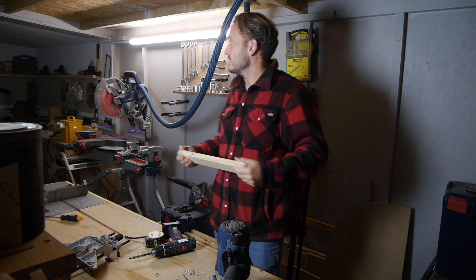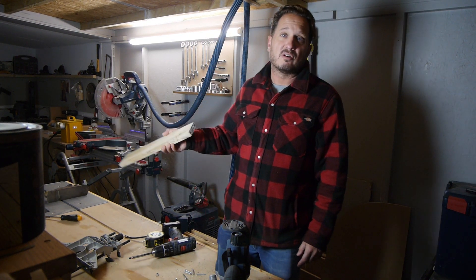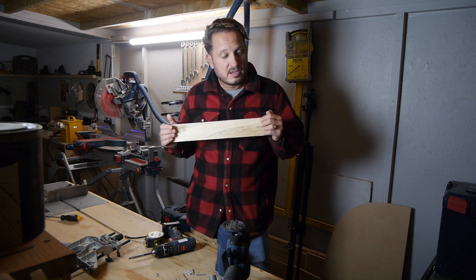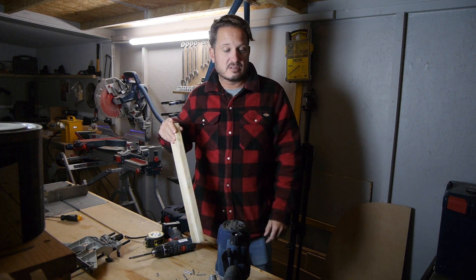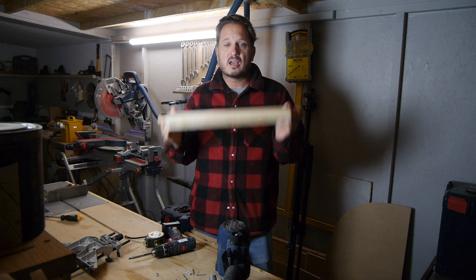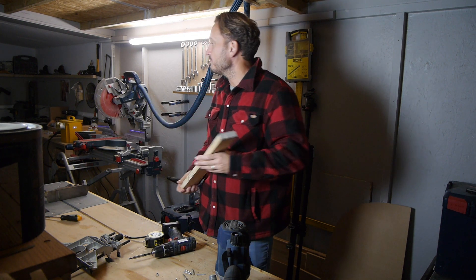The shed slash workshop slash classroom is approximately 8 and a bit foot wide by about 25 foot long, so it's long and thin — quite hard to get a decent workflow in here. But moving forward that's what I'm going to do. So we've got plenty of videos to make: next one is the router table, the one after that is the trinket box from this bit of silver birch, and then I should just be able to build other videos from there.